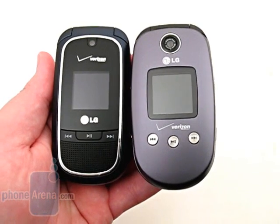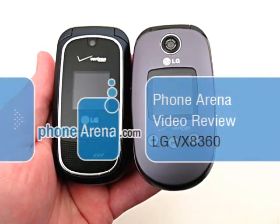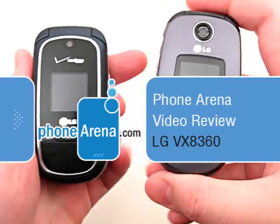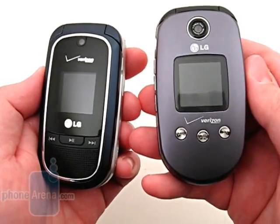This is Phone Arena's video review of the LG VX8360, available through Verizon Wireless. The VX8360 replaces the VX8350, which came out over a year ago.